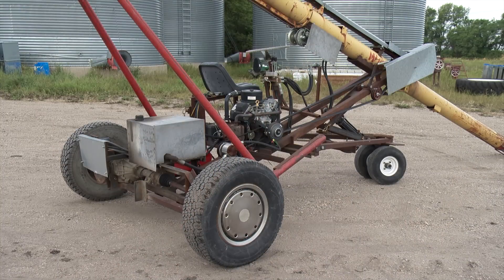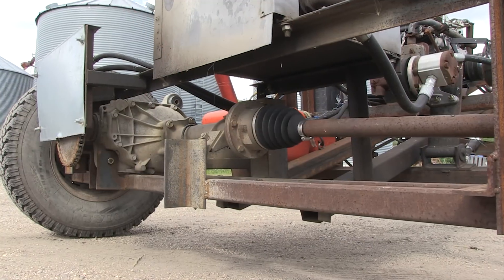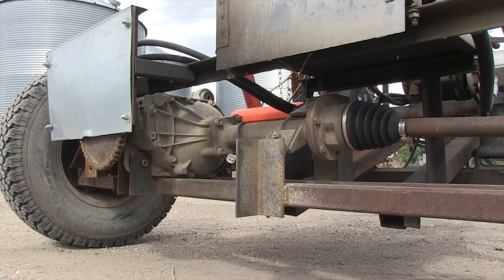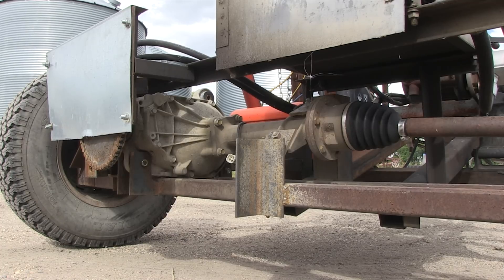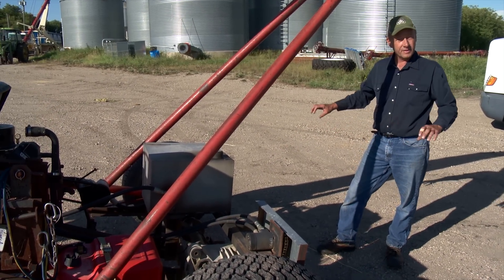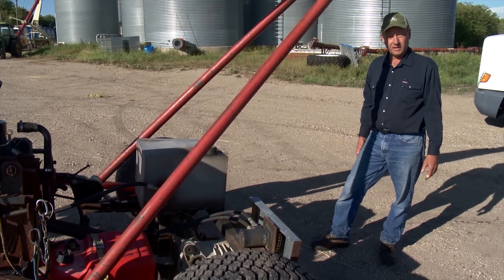Since the original auger axle was about 7 feet wide, Jenkins extended the truck axle accordingly. He found the design of the axle was quite well suited for this type of modification — he simply cut the one shaft, welded a piece of heavy tubing over it, and widened it by 2 feet.